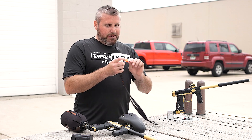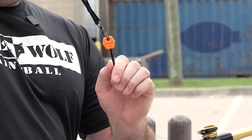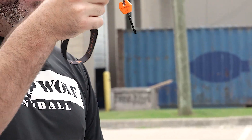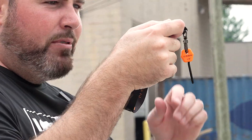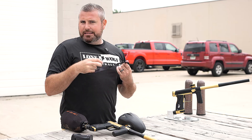Shameless plug — we've got the carbon lanyard eighth-inch Allen tool as well. This bad boy can sit around your neck. Coach in the Pits has it, changing everyone's velocity, getting ready to go onto the field. The carbon eighth-inch just dangles around your neck.